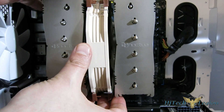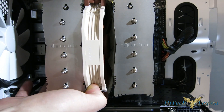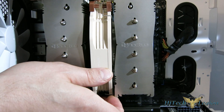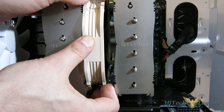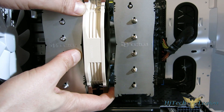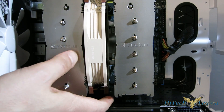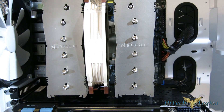Simply pop in your fan with the clips, and you're all set. It's a very quick, easy installation on the D15S.